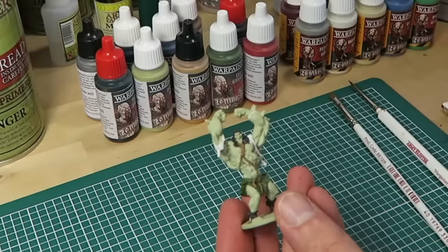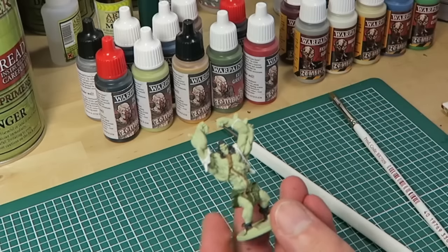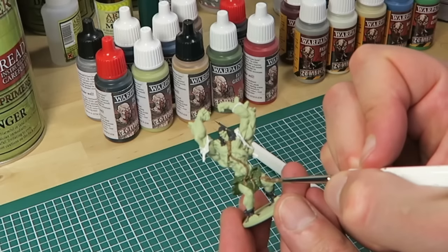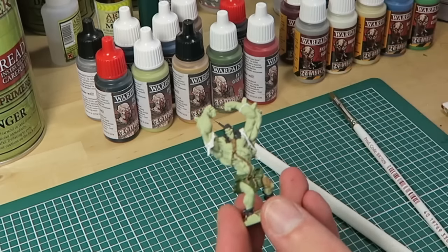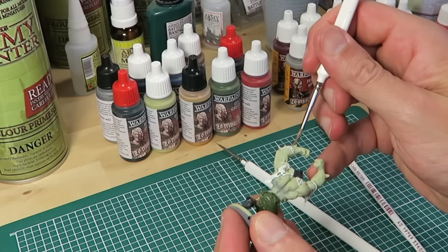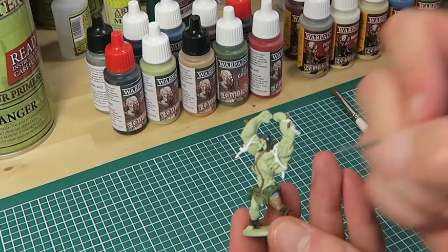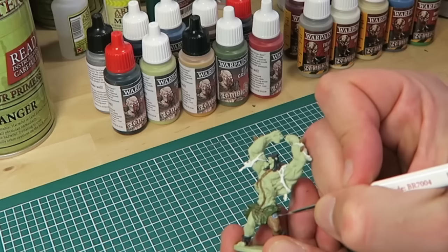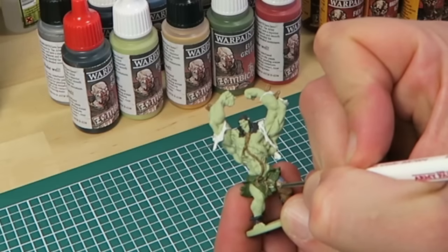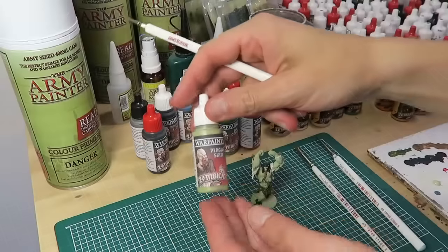The next bit is the robe and for that I'm using the Insane Detail Brush with Leather Brown from the Black Plague Paint Set, which is also used for the trousers. As it's a big area I'm going back to my Regiment Brush. The wooden spikes are also getting a coat of Leather Brown. The small pouch is painted Wolf Grey using the Insane Detail Brush, and the small leather straps are painted Zombie Skin from the Zombie Core Set, again using the Insane Detail Brush. That concludes the base coat stage.